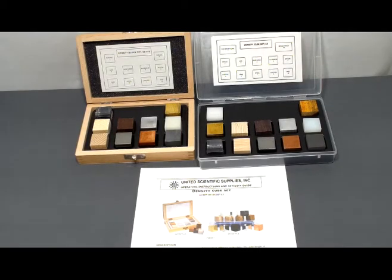The density cube set covers everything from clear acrylic to wood and metal samples, giving you the ability to have students investigate not only density, but also the ability of things to float or sink in water, as well as electrical conductivity.